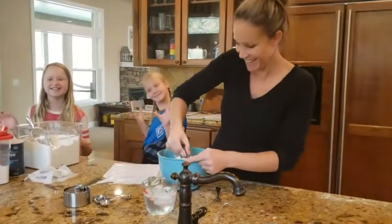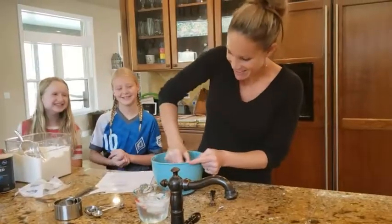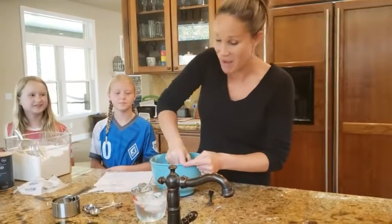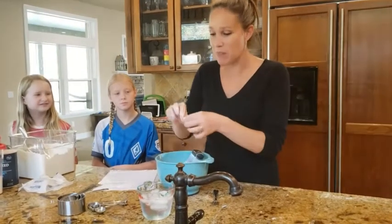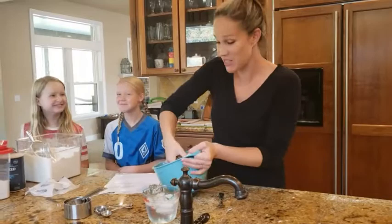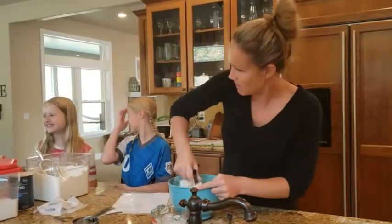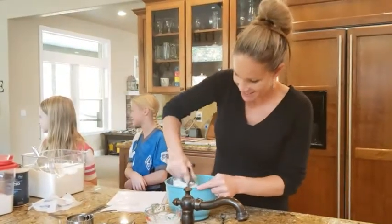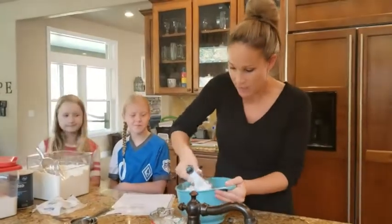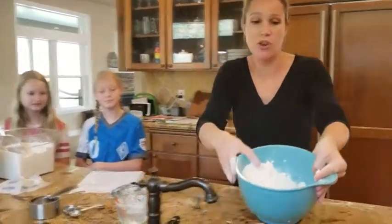We're almost there — it does take a little while. You can also use your fingertips. When I was in culinary school they made us do it without a pastry blender — you just had to take each little piece of butter and pull it in half and keep doing that until they were all super small, so it took like forever. You want chunks of butter coated with flour — you do not want a dough.